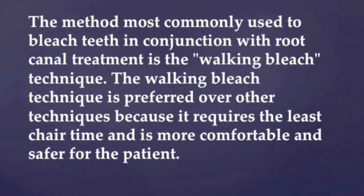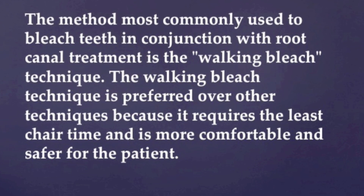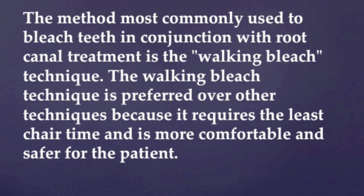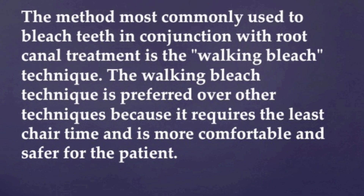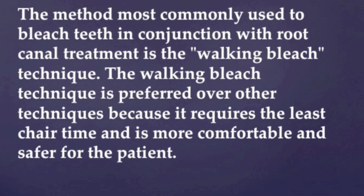The method most commonly used to bleach teeth in conjunction with root canal treatment is the walking bleach technique. The walking bleach technique is preferred over other techniques because it requires the least chair time and is more comfortable and safer for the patient.